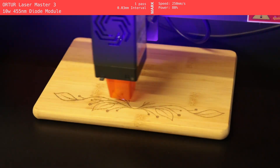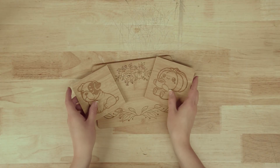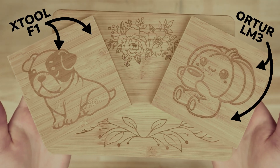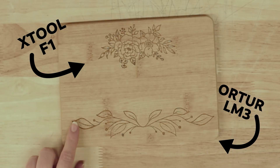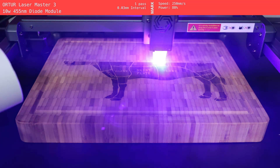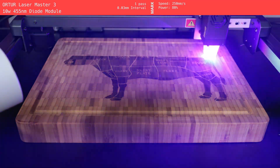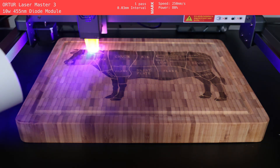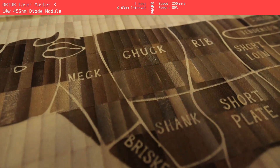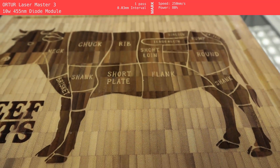Next up is the Orteur LM3, another diode laser but a gantry-style machine with a much larger bed. We tested it on both a coaster and a cutting board, and performance-wise it was right up there with the F1 in terms of detail and clarity. The results were especially similar on the flower designs, showing just how well dialed lasers can perform on bamboo with the right settings. The big advantage with the Orteur is space — since the bed is bigger, we were able to go all-in on the final boss cutting board with a much larger and more complex design. Even though it took a while to finish, the result looked fantastic: nice depth, strong contrast, and clean details across the board.